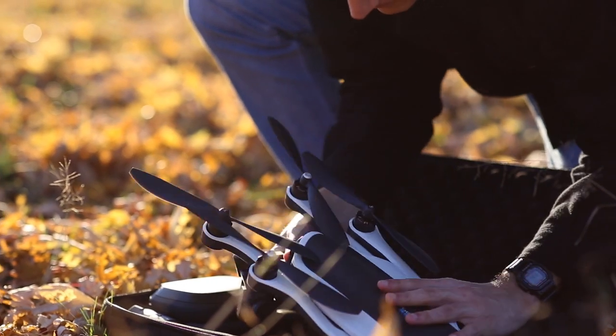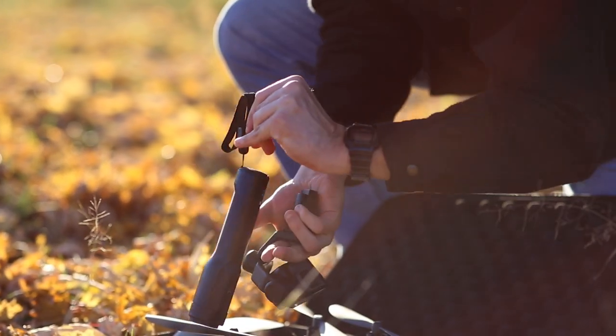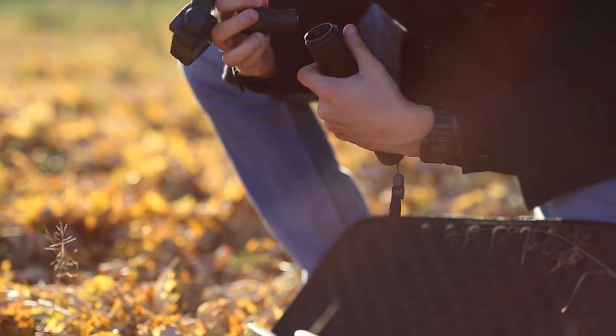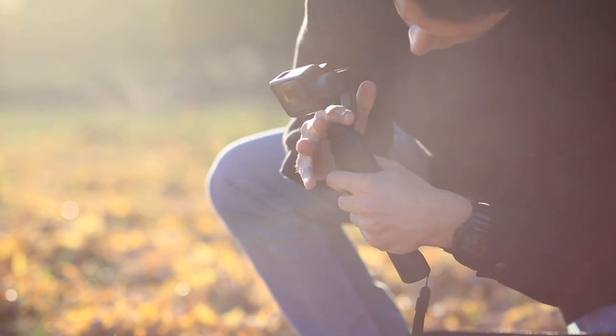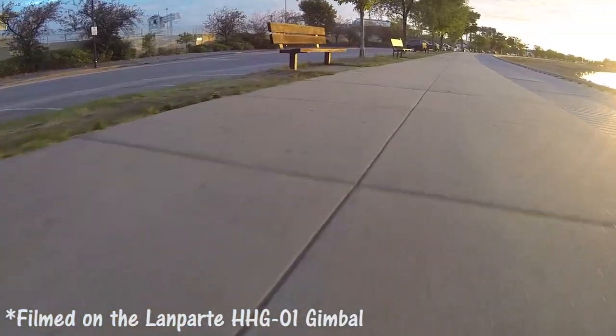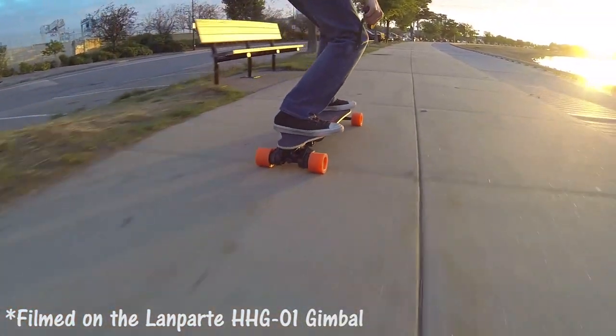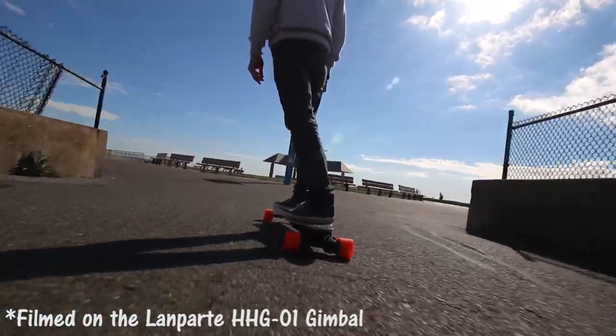We think the Karma Grip is a great bundled bonus when you buy the Karma drone, but separately for $300 — is it tech we want? While we like that it gets the job done and works nicely with your GoPro, we do think it's a little expensive. Keep in mind there are other options out there for under $200 that are also compatible with smartphones. We've put some links in the description below.